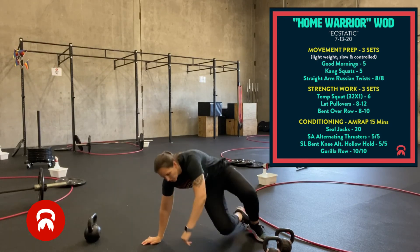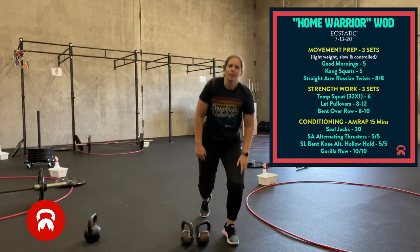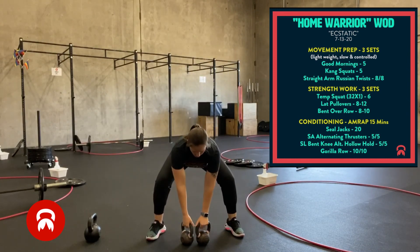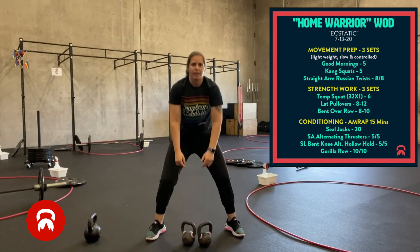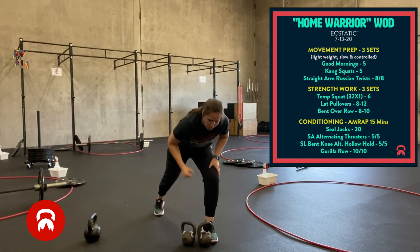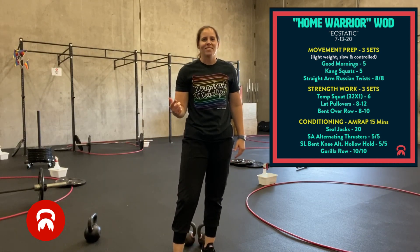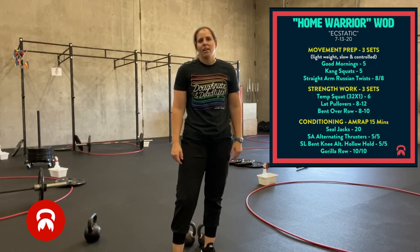Then you're going into your gorilla row. Get into a sumo stance, hinge at the hips, and alternate pulling your elbow into your pocket — ten on each side. If you only have one, you can do a single arm row, ten on each side. You're doing that for 15 minutes total — about four or five rounds. Enjoy.